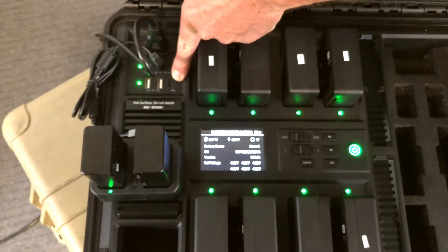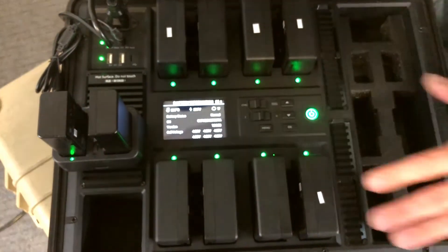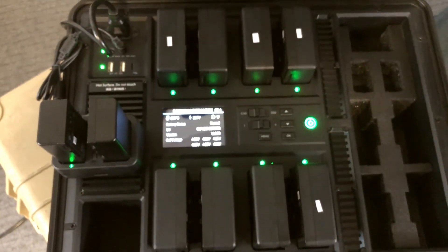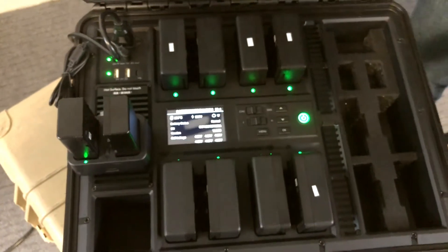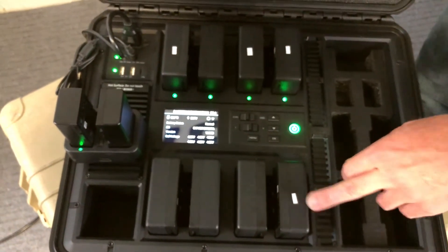One more great thing here is it's got a USB port where I can plug my laptop in, and using the DJI Assistant app I can update all eight of my batteries simultaneously — and it's worth it just for that.